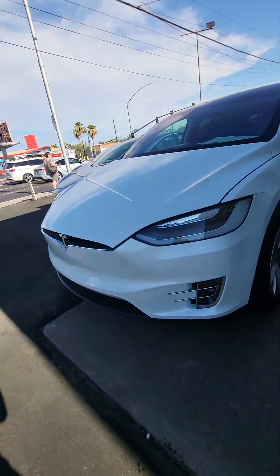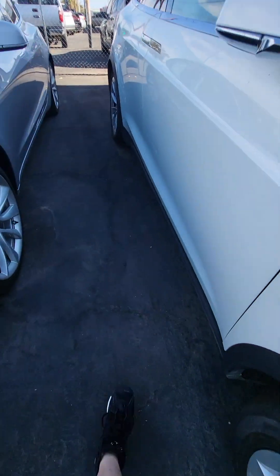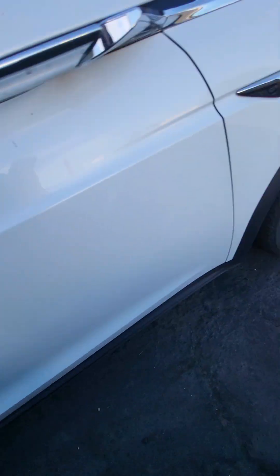All right guys, we're gonna go to the Tesla Model X — the white one. I'm hoping there's no alarm. If there's an alarm I'm gonna be scared. Nope, doesn't let me in. Bye, Tesla.